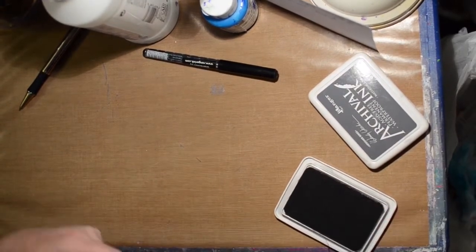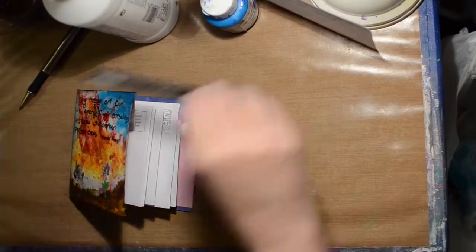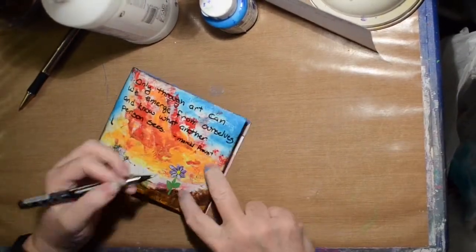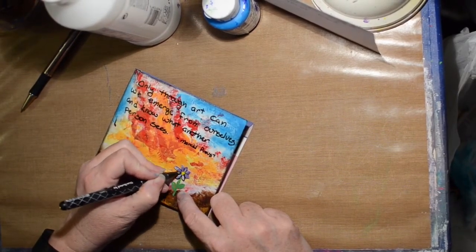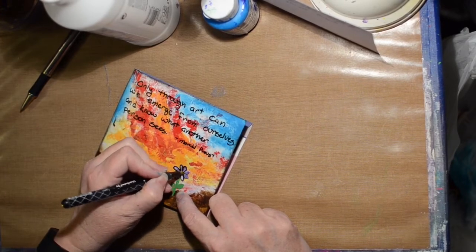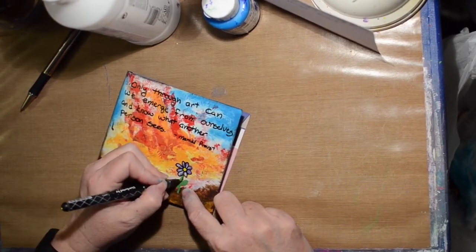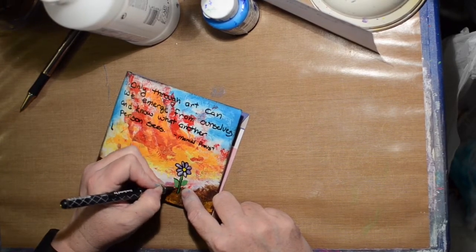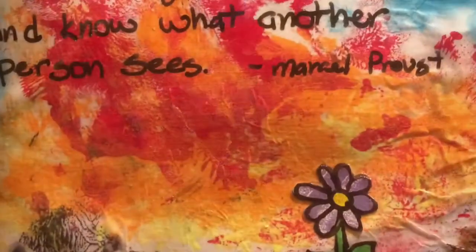I'm just inking around the edges to give it a dark frame, and I decide I need to go around the flower too. The pen I'm using is the fude ball, and it is the one thing you want to do last because it will bleed if you try to paint over it. So there we go.